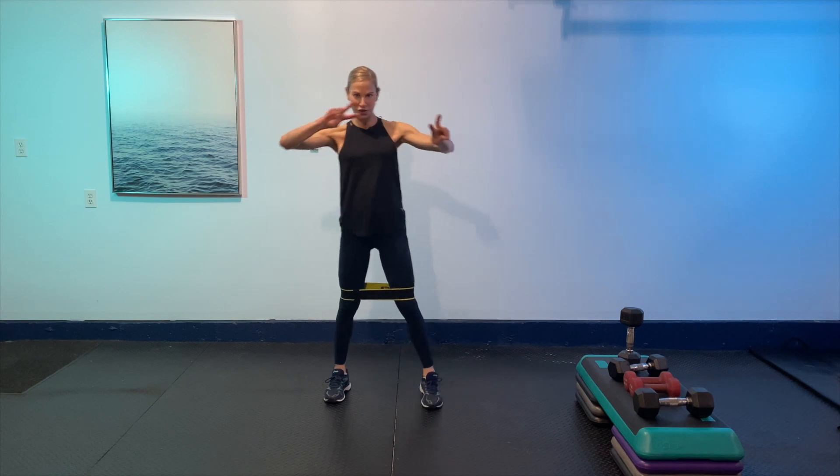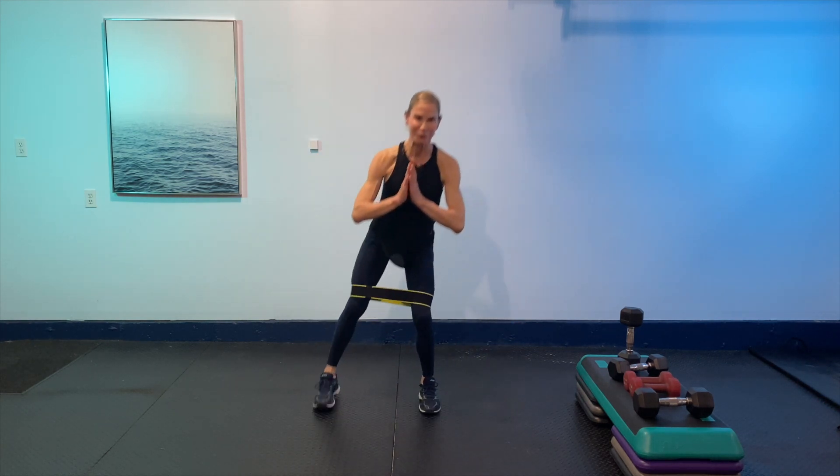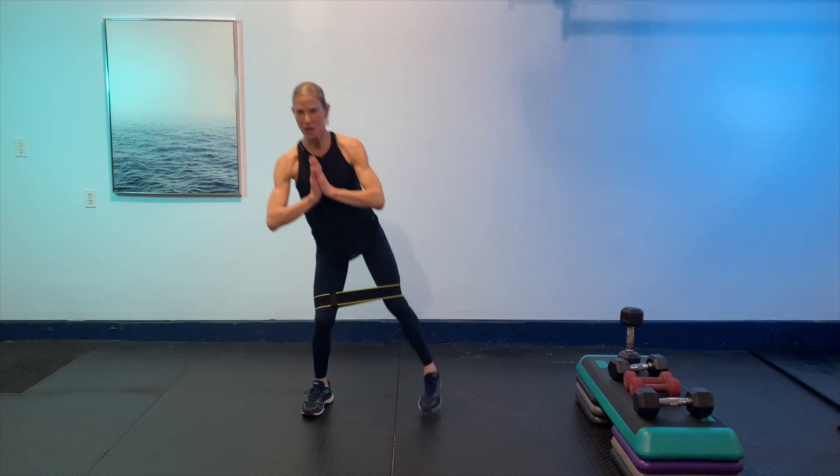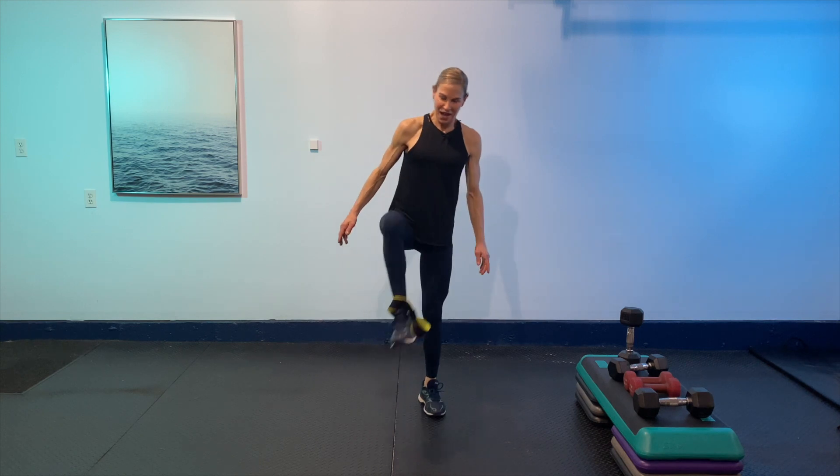Then going back to the squat with two abductions and two squeeze backs. Keep tension on that band — here we go. Squat, lift, squat, lift, squat, squeeze, squat, squeeze. Think of those glutes — squatting, squeezing. We've got 15 seconds to go, then last 10 — my bum is burning! One more time each — awesome. Last one. Take that baby off and give that butt a shake!